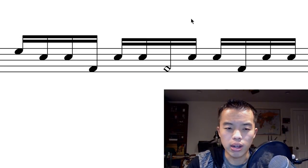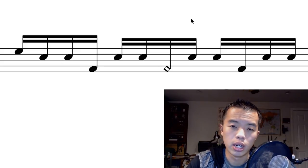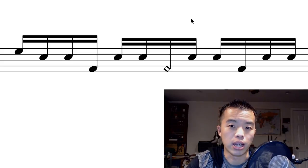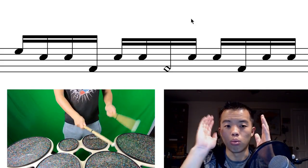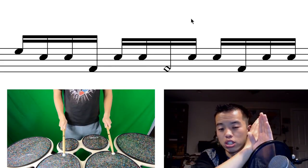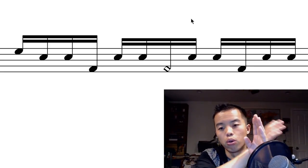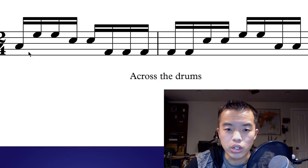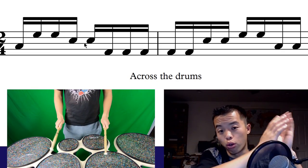I want to throw a couple of examples at you. These don't have stickings, and these are common phrases where you have to use context clues to figure out where the crossovers are. Usually when there's no sticking written it means natural sticking — right, left, right, left. So in this case you're going from drum one, most notes on drum two: one, two, two, four, two, two — and then you have a crossover that, based on natural sticking, is going to be with your right hand on drum four: one, four, four, four. Here are some examples of arounds when you play quads — basically going across the drums right to left: three, one, one, two, two, four, four, four.